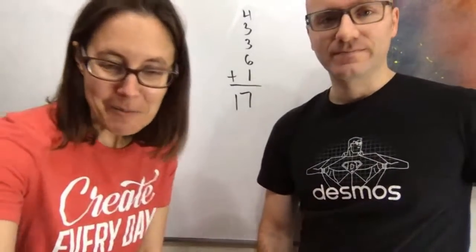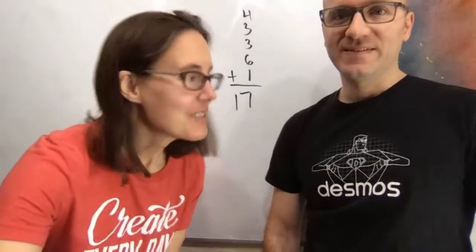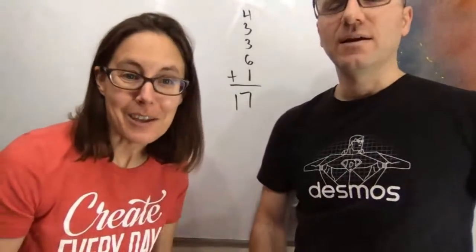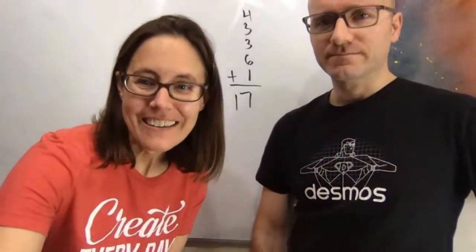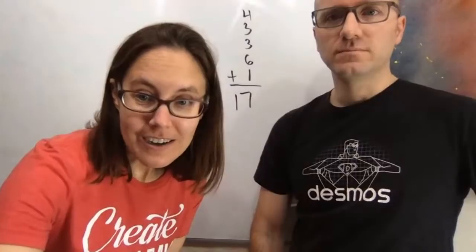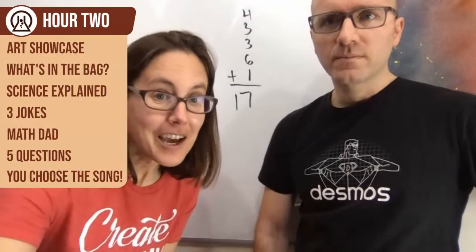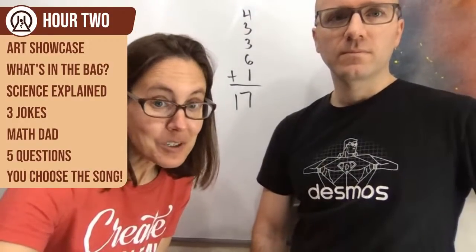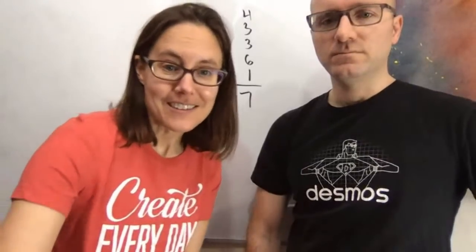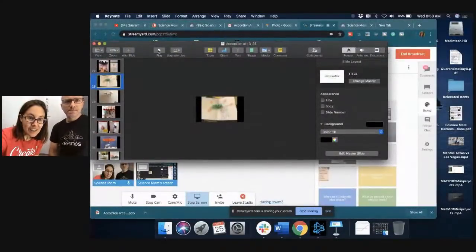Give it up for Math Dad — that was a fun little magic trick. Now we are going to move on. We had our math puzzle; now we're going to move on to our second portion. We'll have another art showcase, then What's in the Bag, and go deeper into the science.